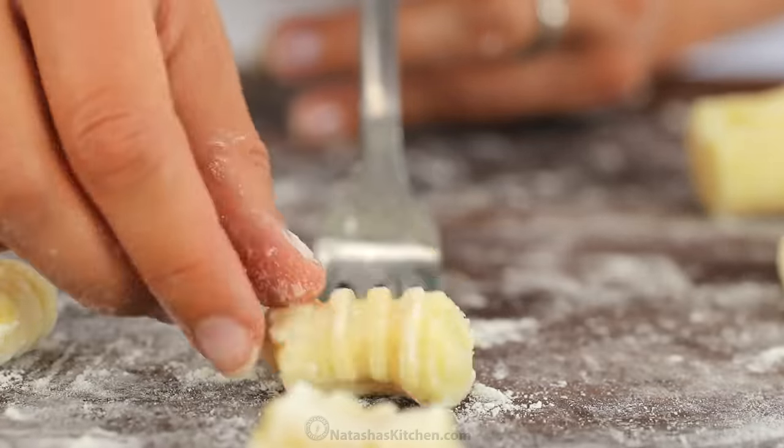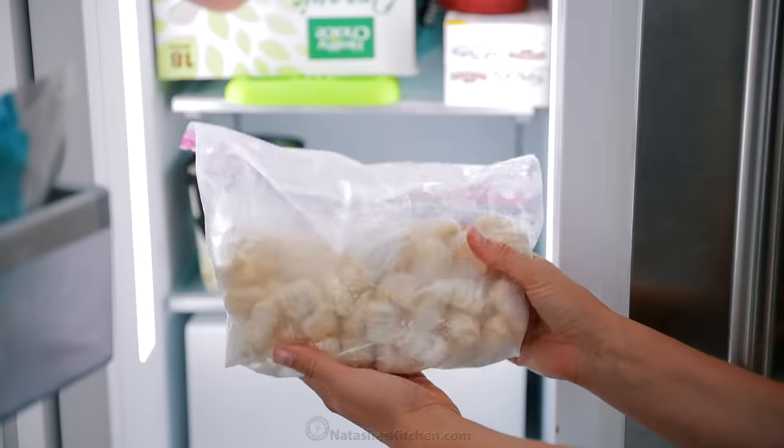These are so simple to make. They are so soft and so tender. They freeze really well. And there are so many different ways to serve these — let's get started because I'm getting hungry.